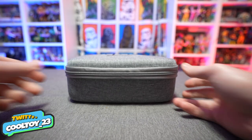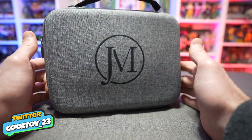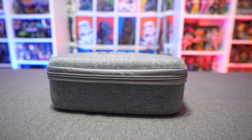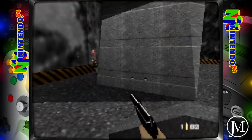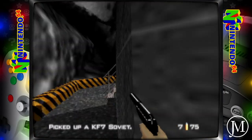In today's video we're going to be taking a look at the Jay Makin HyperBase R1 emulation console. I get questions all the time about what's the best emulation handheld device or console out there for a given amount of dollars. I like to test these things out because they get better and better as the years progress, getting cheaper with more features and functionality overall.